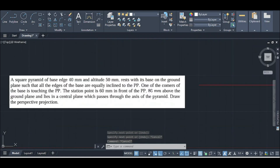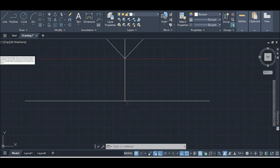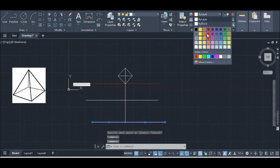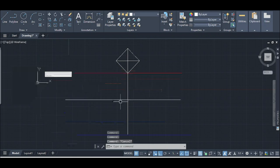The object is 80 millimeters above the ground plane. Let's change the color of the ground plane to blue and continue with the perspective construction.